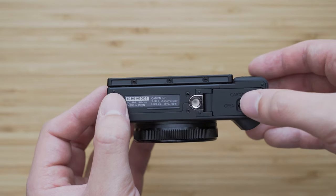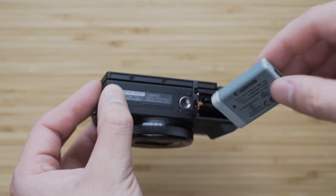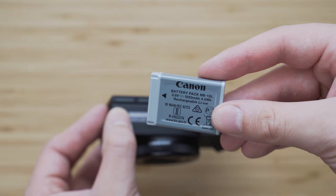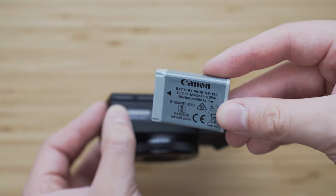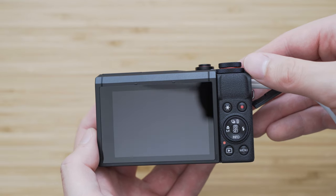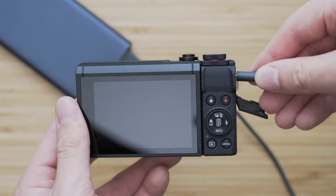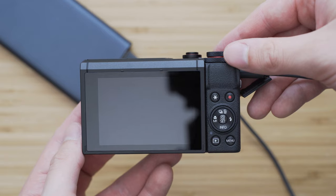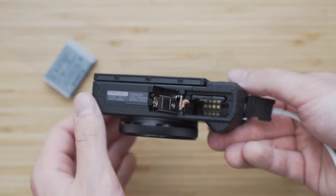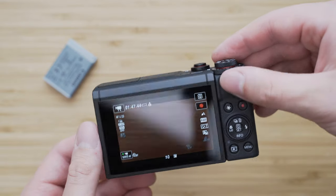The battery life is generally a weakness of all cameras in this category. The G7X Mark III uses a small 1250 mAh battery that won't last very long, especially if you shoot 4K video. For a full day of shooting, you might need about 3 of these batteries. It is possible to charge the camera through USB-C, which is great, but it only worked when I used a USB-C to USB-C charger — it didn't work with my power bank or my raw power charger. The nice thing is that it is possible to use the camera without a battery using a MacBook Pro charger.